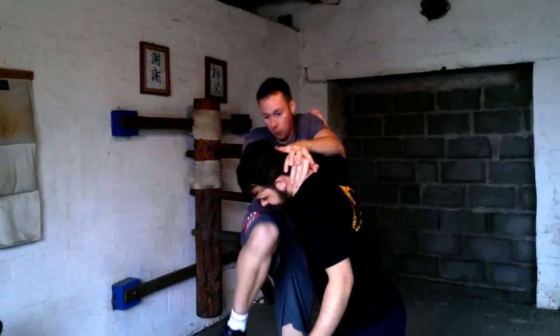And if he comes in again, I've got an elbow there, and I'm looking to finish him off with a knee.